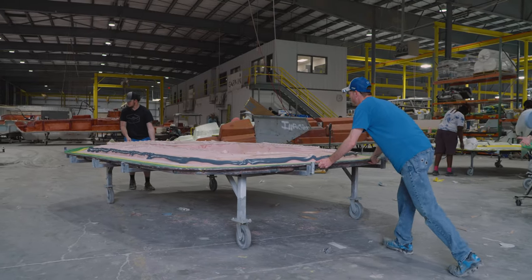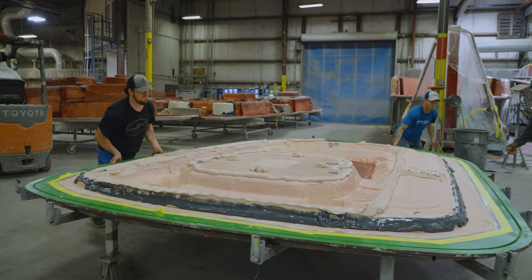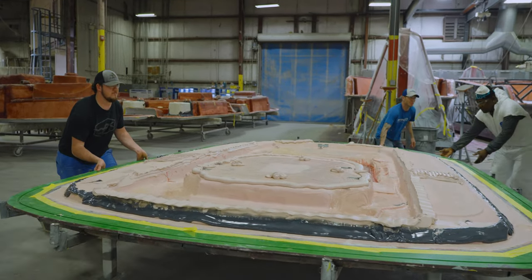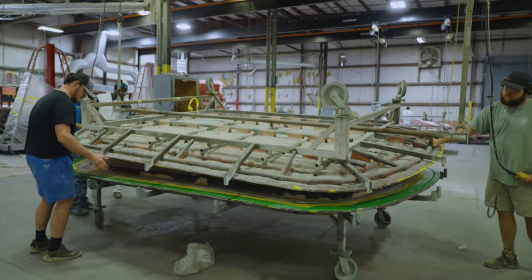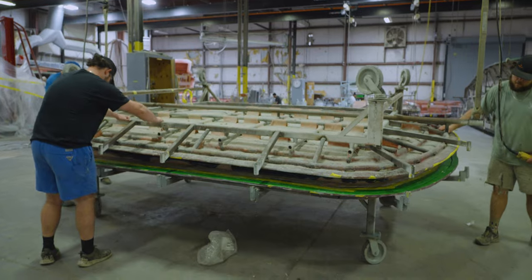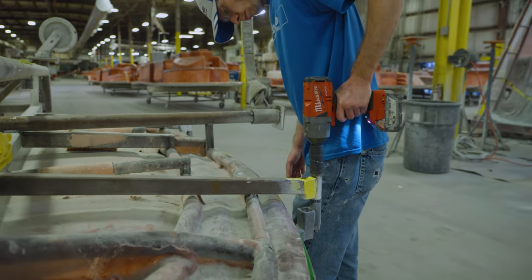The part will be moved to an area where a lift will be used to raise the top portion, flip it, and lower it down to join the bottom portion of the top. Special alignment pins that are built into the mold are used to precisely align the two halves for a perfect uniform edge. Once aligned, the parts are secured and will begin to cure.